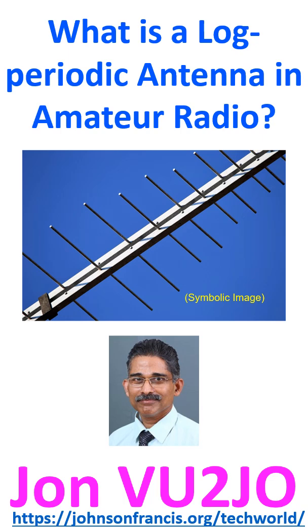Log periodic antennas are typically used for VHF and UHF frequencies. Also known as a log periodic array, it is a multi-element directional antenna designed to operate over a wide band of frequencies.